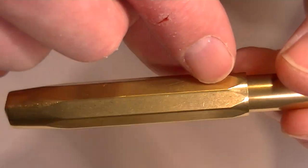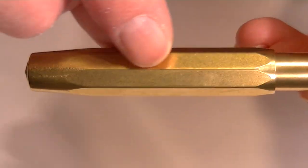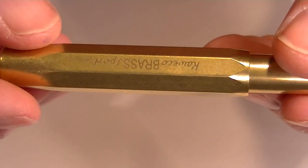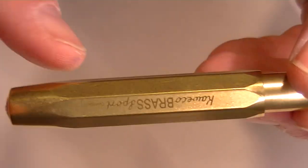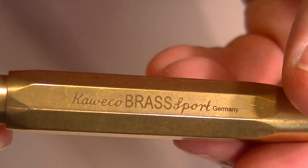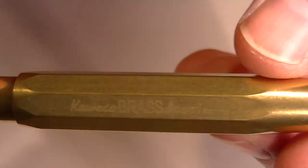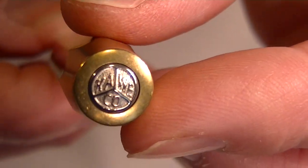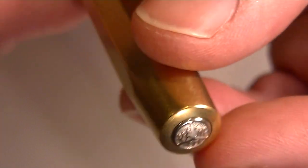The cap design also has flat edges, which are great because it keeps the pen from rolling off the table. It also has 'Kaweco Brass Sport Germany' printed on the cap. On the top of the cap in a silver color is the Kaweco logo — a little medallion on the top.